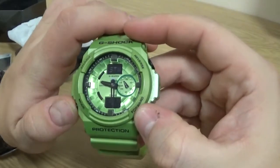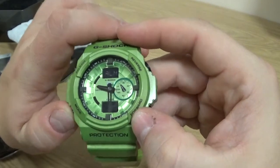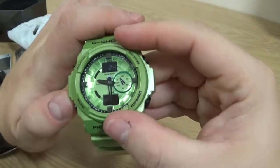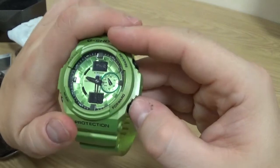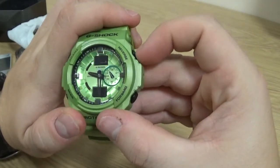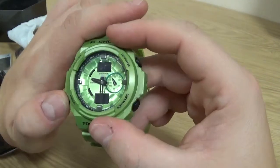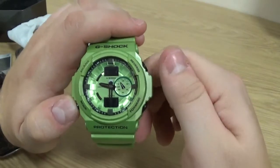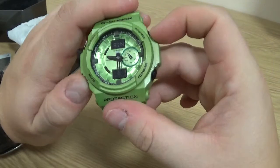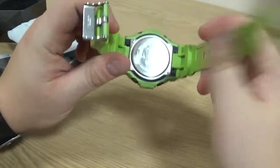It has the usual modes: stopwatch, timer, world times, and then your alarm, and then back to home. If we put it on stopwatch and go forward, or timer even, and then go forward — oh, so there IS a light! My apologies, there is a light, it's just not listed on the button. So, just to confuse all the Europeans buying these watches, they put a light on there but don't actually label it as a button.